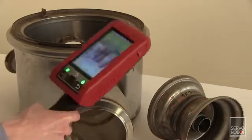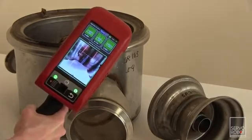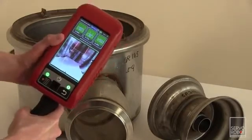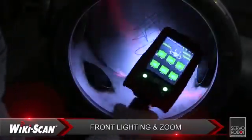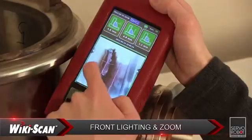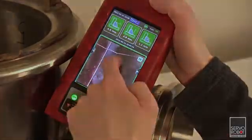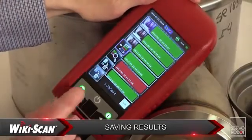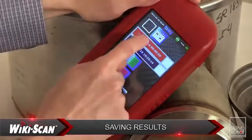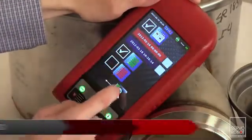Then, with just a click of the trigger, the Wikiscan displays the results on the screen and simultaneously saves them to its onboard memory. Other great features include front lighting to help see the weld in poorly lit areas, and a magnifier which allows one to see and measure any weld or object in the field of view of the camera. The results are immediately saved in the system with a date and timestamp, along with any additional written or voice comments, as well as the joint or weld image.